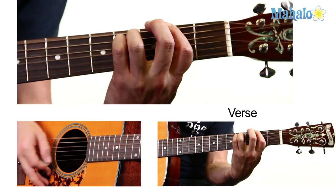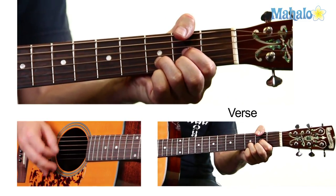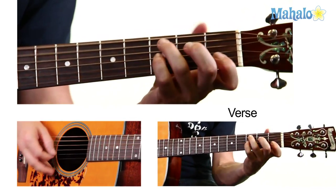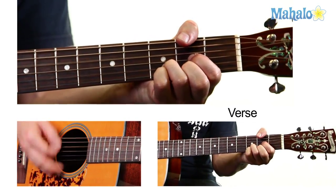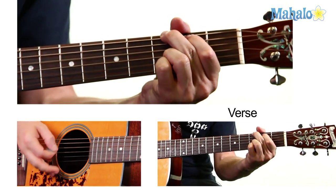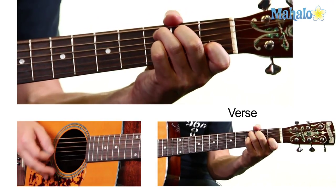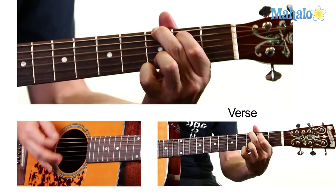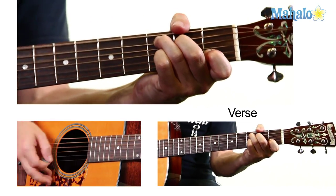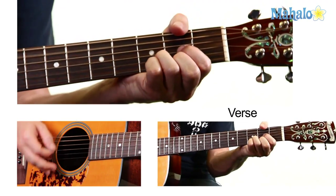So I'll show you how that goes with the vocals. Sexy Sadie, what have you done? You made a fool of everyone. Sexy Sadie, what have you done? Sexy Sadie, you broke the rules. You laid it down for all to see. Sexy Sadie, oh, you broke the rules.